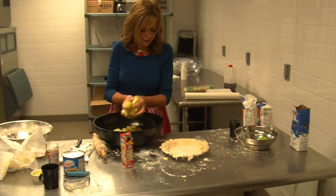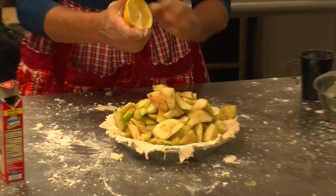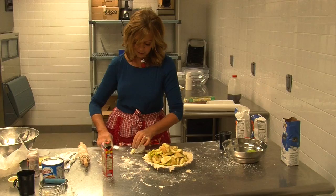Pile them up in a nice, generous pile — perfect amount. Squirt a little lemon on the top. I don't think there's ever enough butter in anything, so a few little bits of butter on the top. This is a nice, high pie.